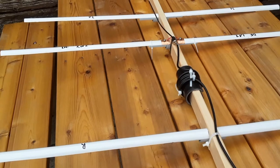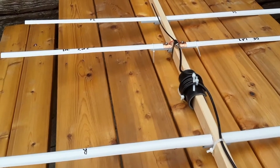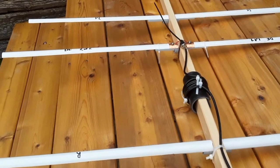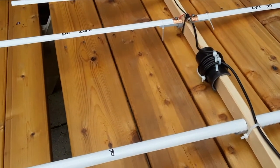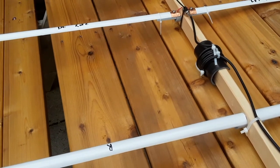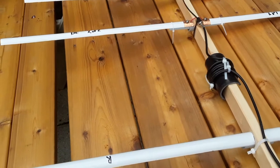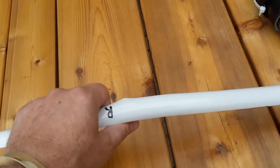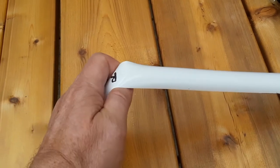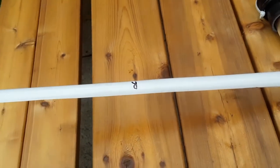One idea: I've never thought that steel measuring tape was such a good idea for elements in a Yagi, because iron just isn't as conductive as copper or aluminum. So I've taken a different approach. I do like the curved spring-back properties of measuring tape — you can bend the elements and they return back to their normal shape.